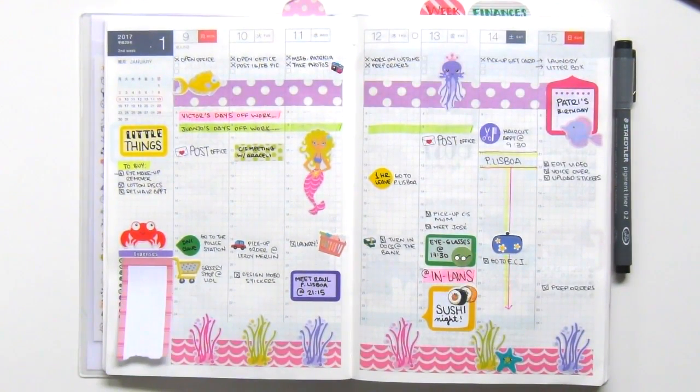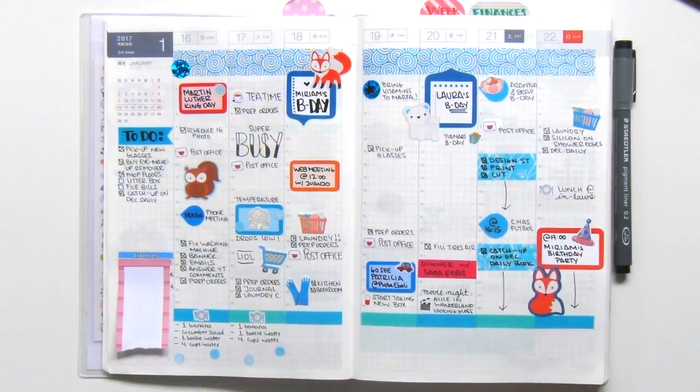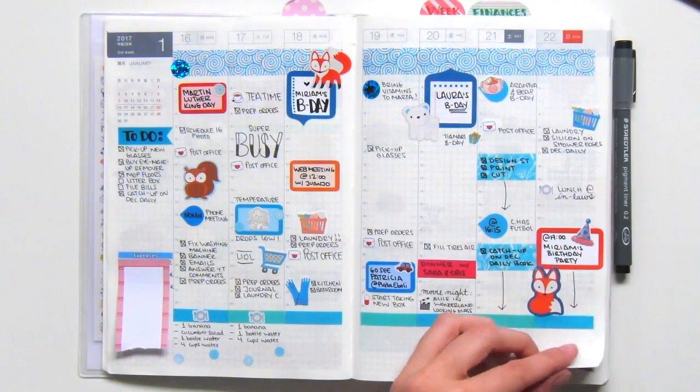Here's the Mermaid's Tales weekly theme that I did a Plan With Me video on back in January — I'll leave the link below. The next week I tried doing some meal planning, but I wasn't very consistent, as you can see. I also enjoy using lots of half boxes and labels to plan out events, just so the items stand out on the spread.